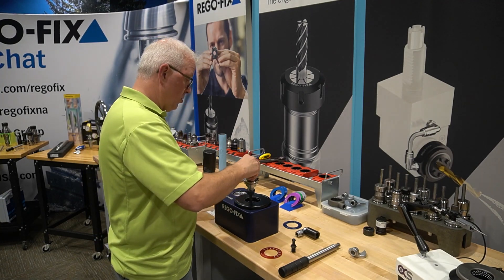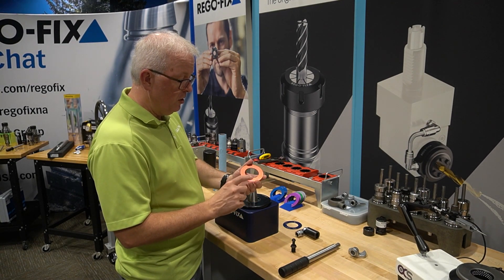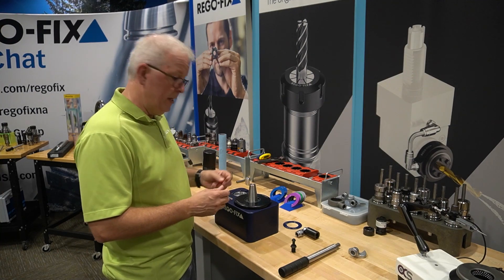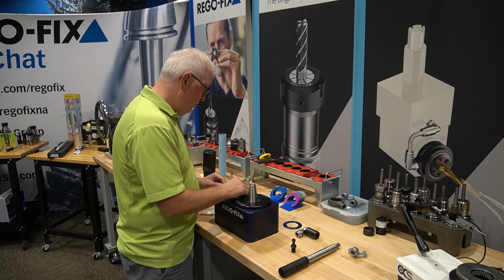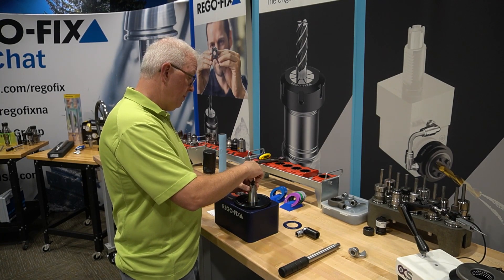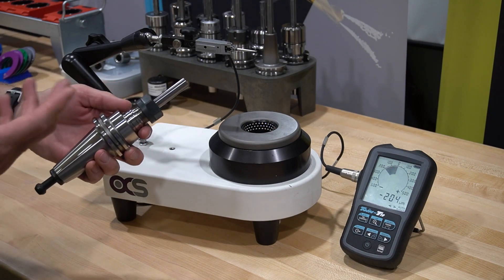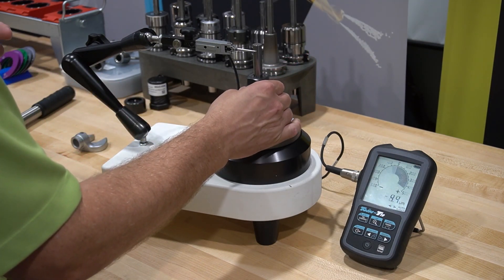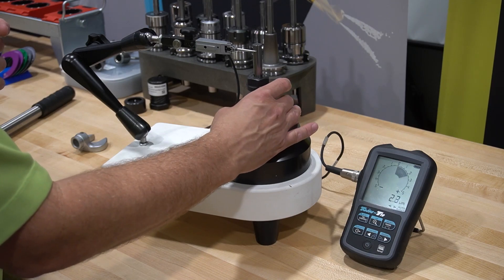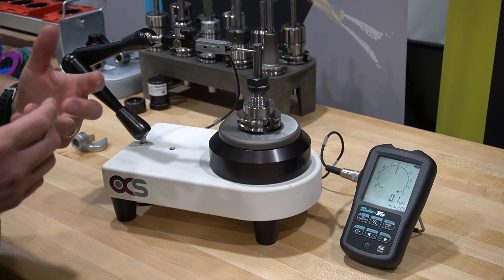Let's put our Cat40 tool holder into our TorcoBlock. We're going to take our standard red ring from the TorcoBlock that gives readings in foot-pounds or Newton-meters — in this case foot-pounds — and the little hole in the ring goes on the pin to make sure you're aligned properly. For this first reading, we're not worried about the torque setting because this is hand tight. So here is the hand-tight version — this will be our baseline. Putting it into our zero spindle, we get right around five and a half to six microns, which for a standard ER collet assembly is not that bad.